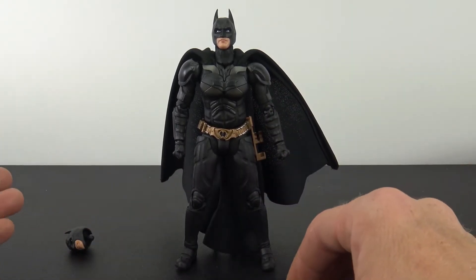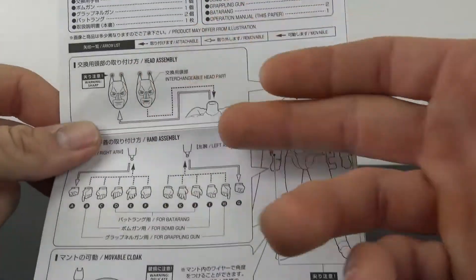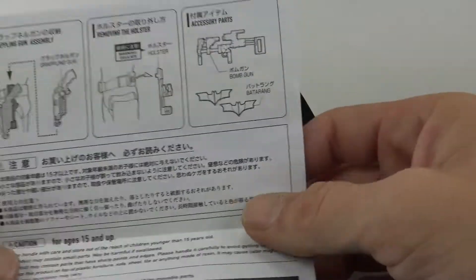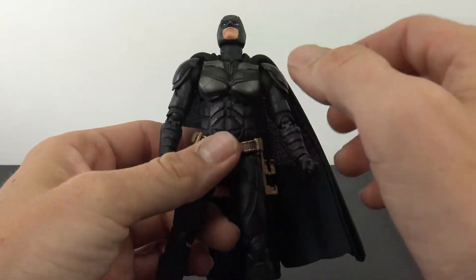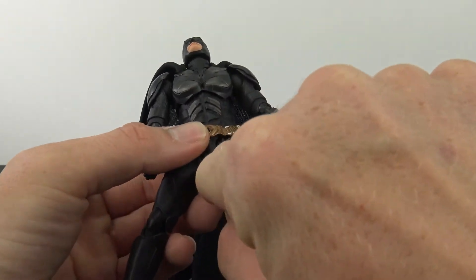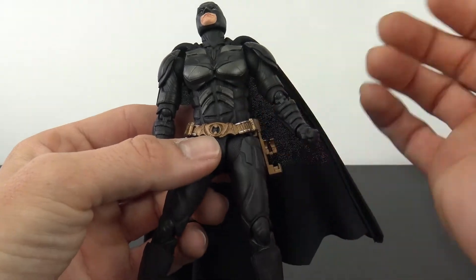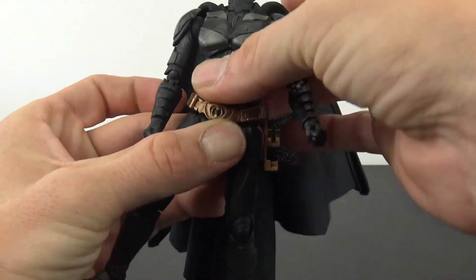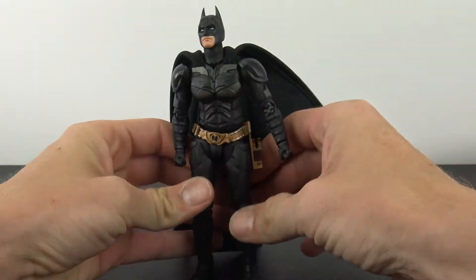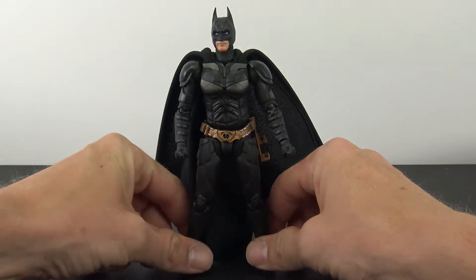Comes with a load of accessories, including an alternate head. One thing to note: you do get instructions covering the head, hands, cape, grappling gun, and batarangs. When you get him out of packaging, he is going to have little paper stuck up in his top torso, waist, and legs — they have it wrapped around the actual ball pegs. You have to pop each part off, take the paper off, and put everything back together. A little bit on the strange side, but I guess it keeps things protected or keeps stuff from rubbing.